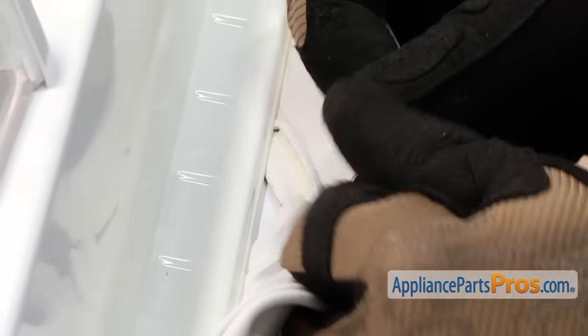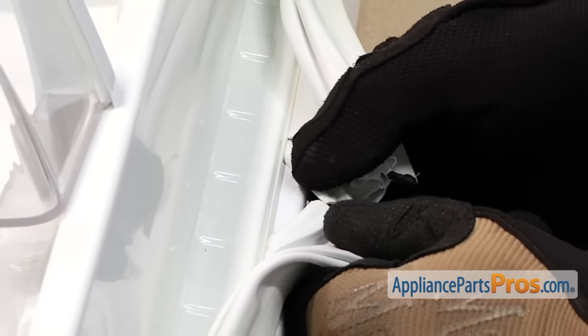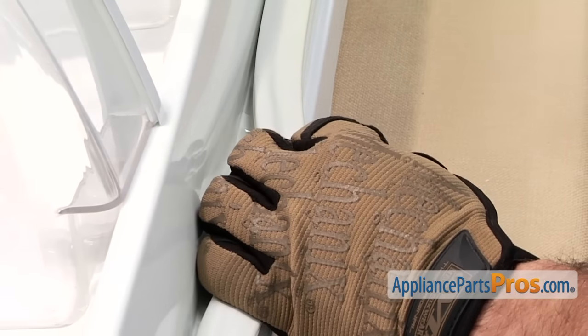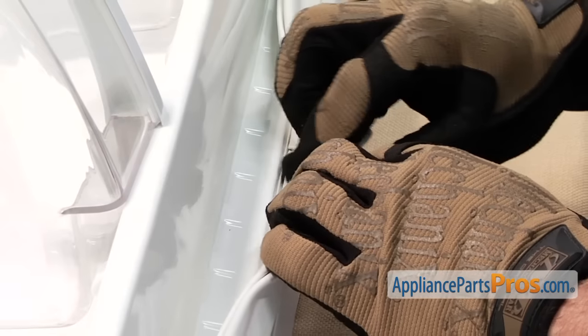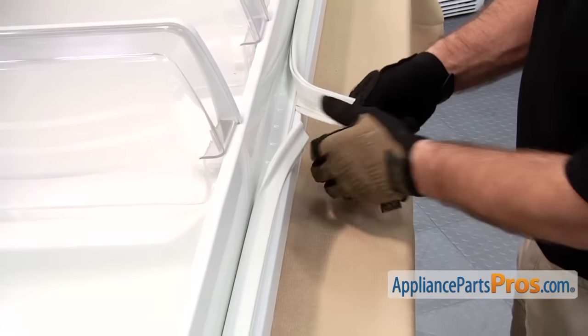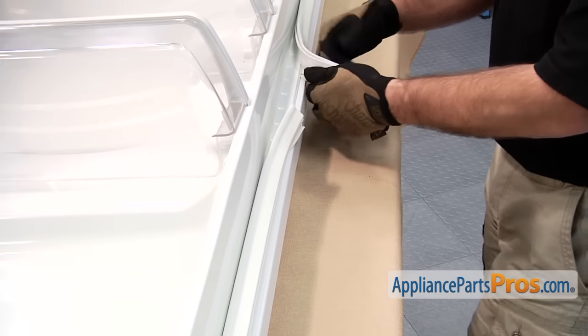Now that we have the door gasket cut, we can pull it out. You want to make sure that you pull straight out — don't pull up, otherwise you will separate the inner and the outer door liners. They are not made to come apart. You just want to pull straight out and work it all the way around the door.